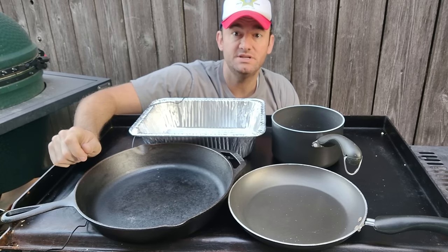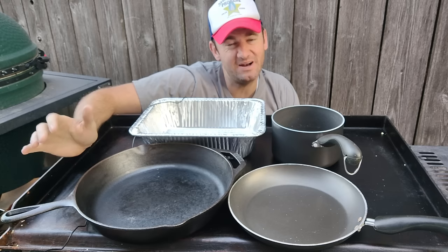The short answer to this question is yes, you can use pans on the griddle, but different ones are better and some of them I don't really use anymore. Let me explain why.